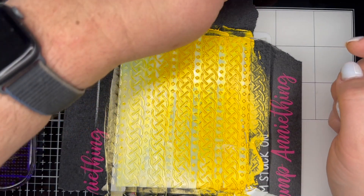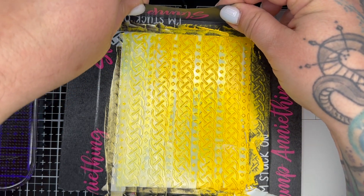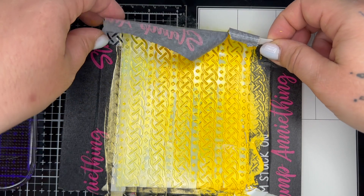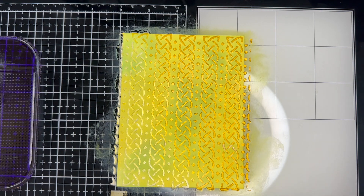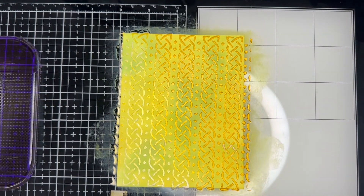Alright, the moment of truth has arrived! Let's take a look and see if I've created something cool or some kind of monster. Let's peel it back... okay yeah, that looks so cool! Wow, I am super impressed right now. I'm going to let it dry fully because I don't really want to touch it, but the shine and the colors on here are exactly what I wanted. Let's just prop him up over here for a second — oh my gosh, that's going to be so cool! I'm so excited!